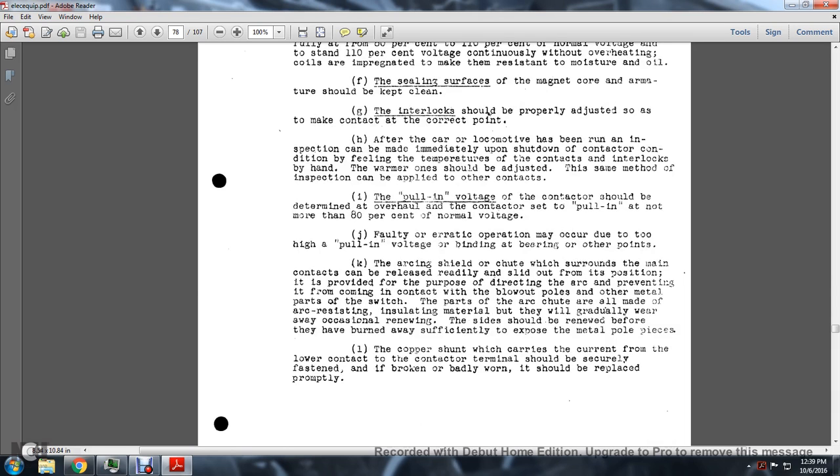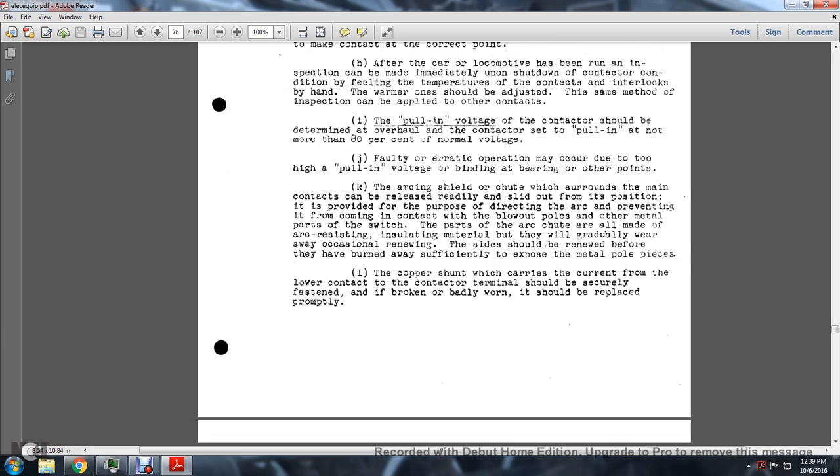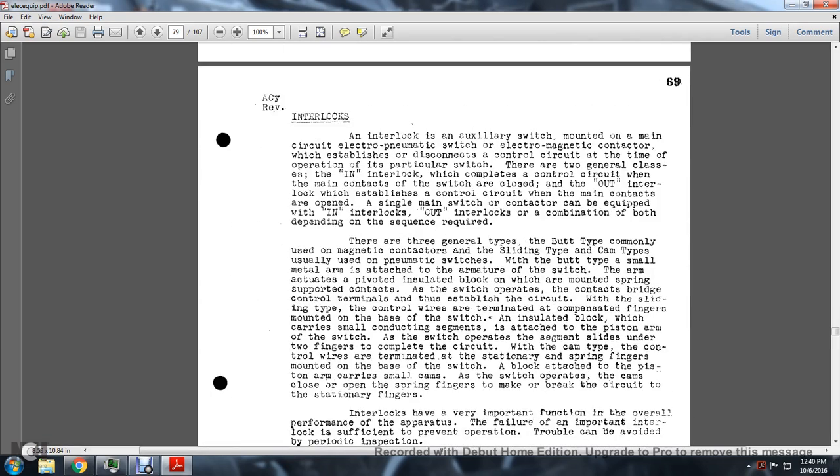The arc shield can be readily slid out from its position. It is provided for the purpose of directing the arc and preventing it from coming into contact with the blowout poles or other metal parts of the switch. The arc shield parts are made of arc-resisting insulating material that gradually wears away. Slides should be renewed before they are burned away sufficiently to expose the metal poles. The flexible copper shunt that carries current to the lower contact terminal should be securely fastened; if broken or badly worn, it should be replaced promptly.